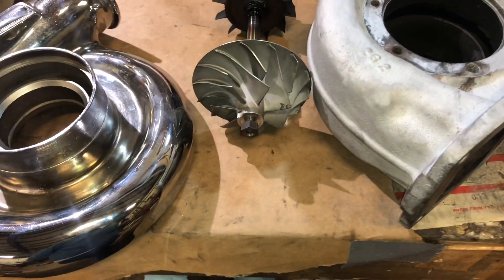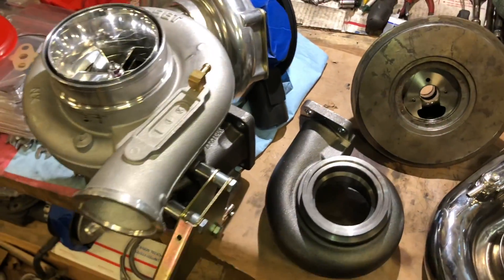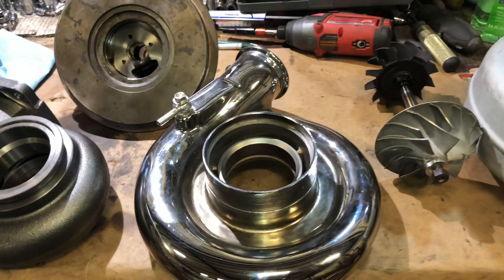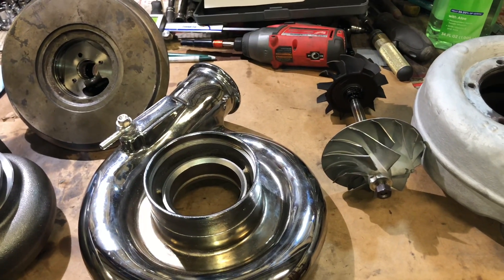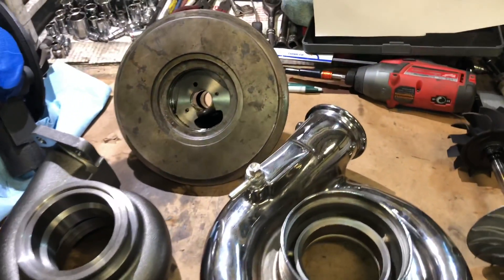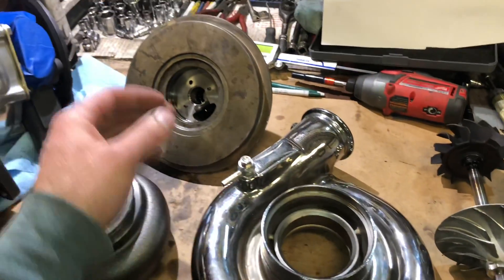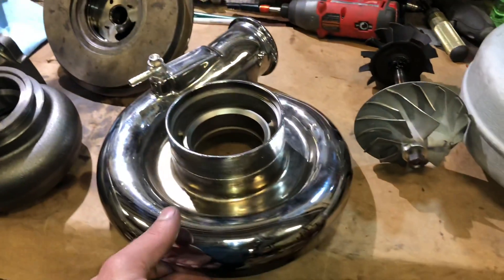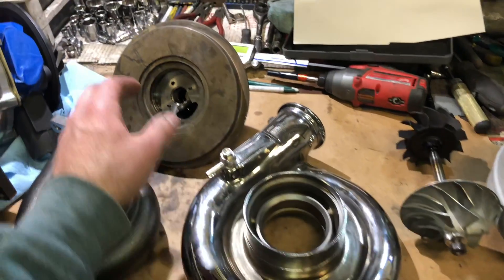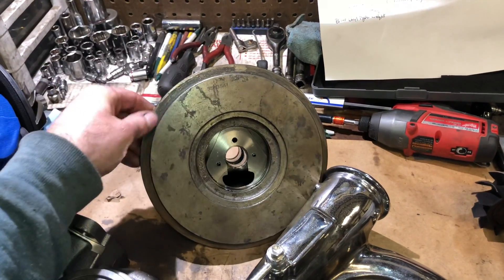Here's the turbo I'm talking about — I'm going to try and get the spool up a little faster. This turbo I think is just too big, but there are a couple of things I can try. One way is this: it never had an O-ring to seal against the compressor housing, so I'm going to machine the compressor housing to fit an O-ring so that we know we're going to seal that boost leak up.